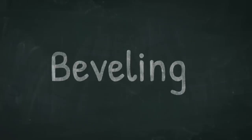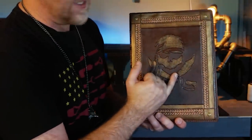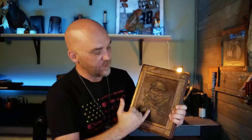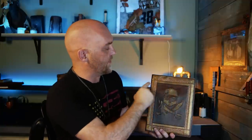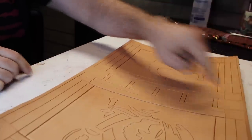Next step: beveling. This is the one you really have to be patient with — it's the biggest chunk of this project. When I say beveling inward, I mean we're beveling towards the center design. If I say beveling outward, we're beveling towards the outer border. The first step is to bevel the center panel — the shading should come towards the middle, so we're beveling towards the center on both sides. Then we go all the way around the outside, beveling to the edge of the leather.